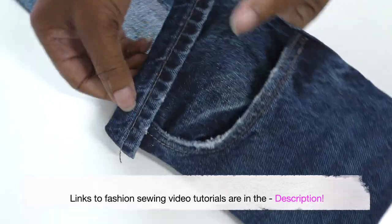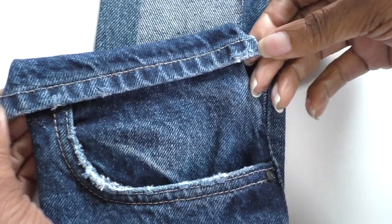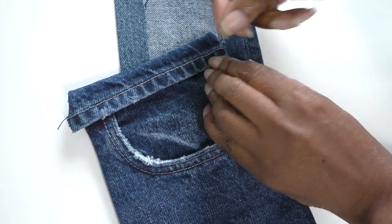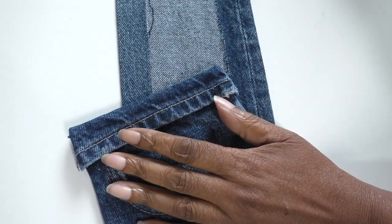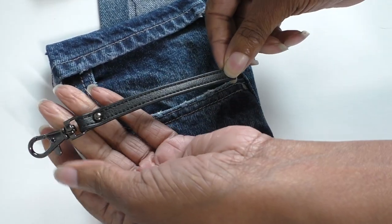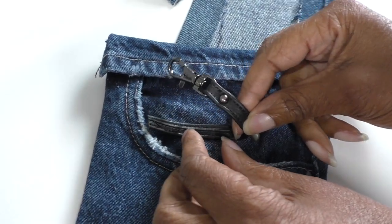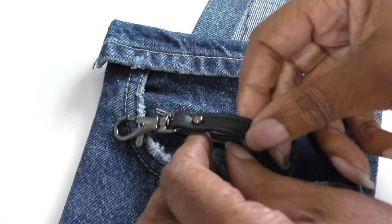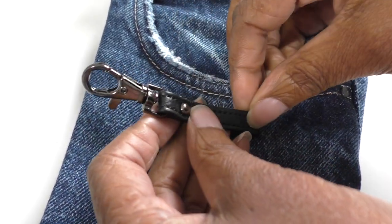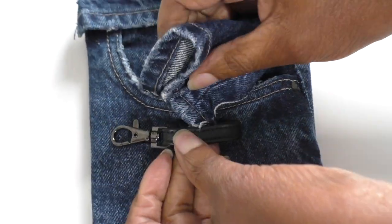I've also sewn the hem - this is the hem of the jeans - to cover that raw edge. I might just leave those threads sticking out and hopefully they'll grey and blend in, or I can hand stitch it since it's too thick to go under my machine. To fasten this belt, I have this little feature from an old bag that wasn't worth giving to a charity shop. I'm going to place it in the middle and then connect it with stitches and a little bit of glue, and this will be threaded through.